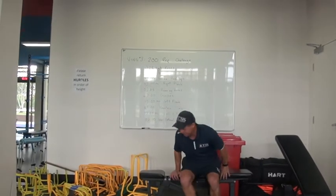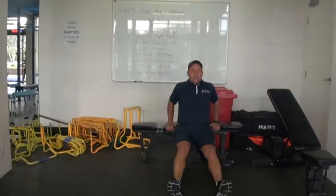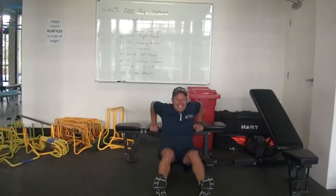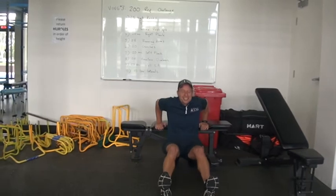What are you at? 20 dips there — counting through the reps.